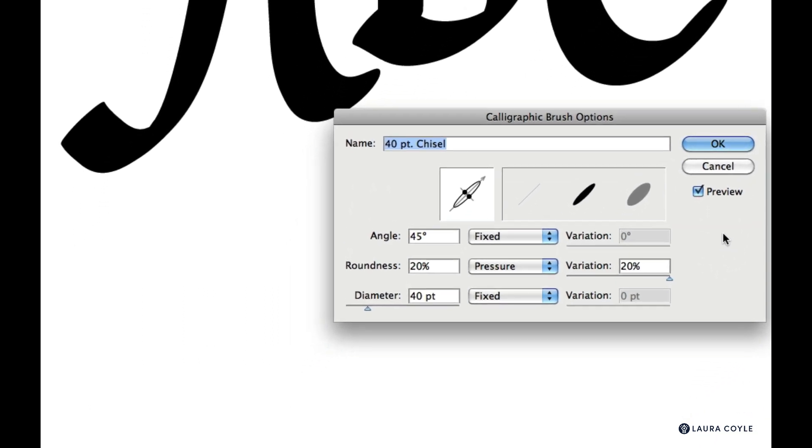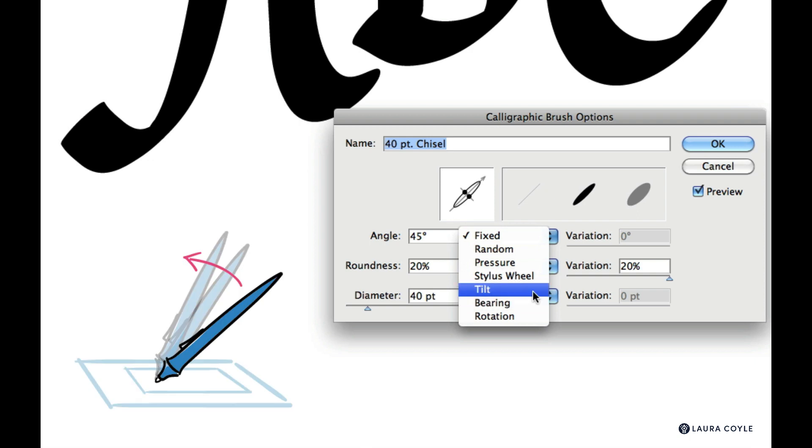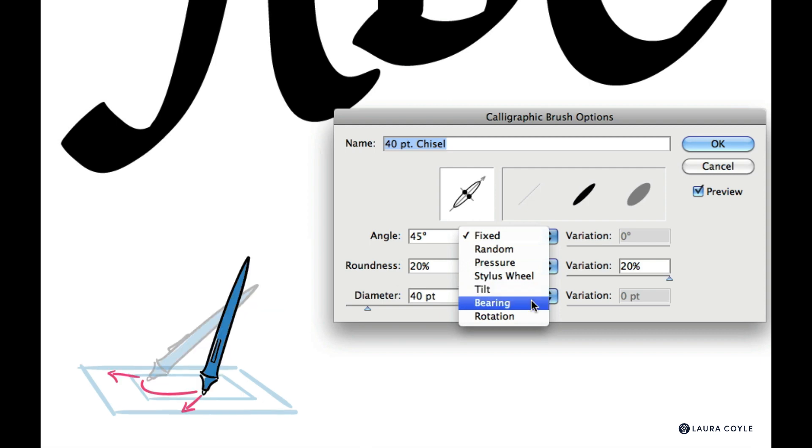If you're curious about the tilt and bearing settings — that's for folks who have an Intuos or Cintiq tablet — I'll take a quick detour to illustrate that. Tilt means how vertical or horizontal the pen is in space. Bearing refers to the direction the pen is pointing in.